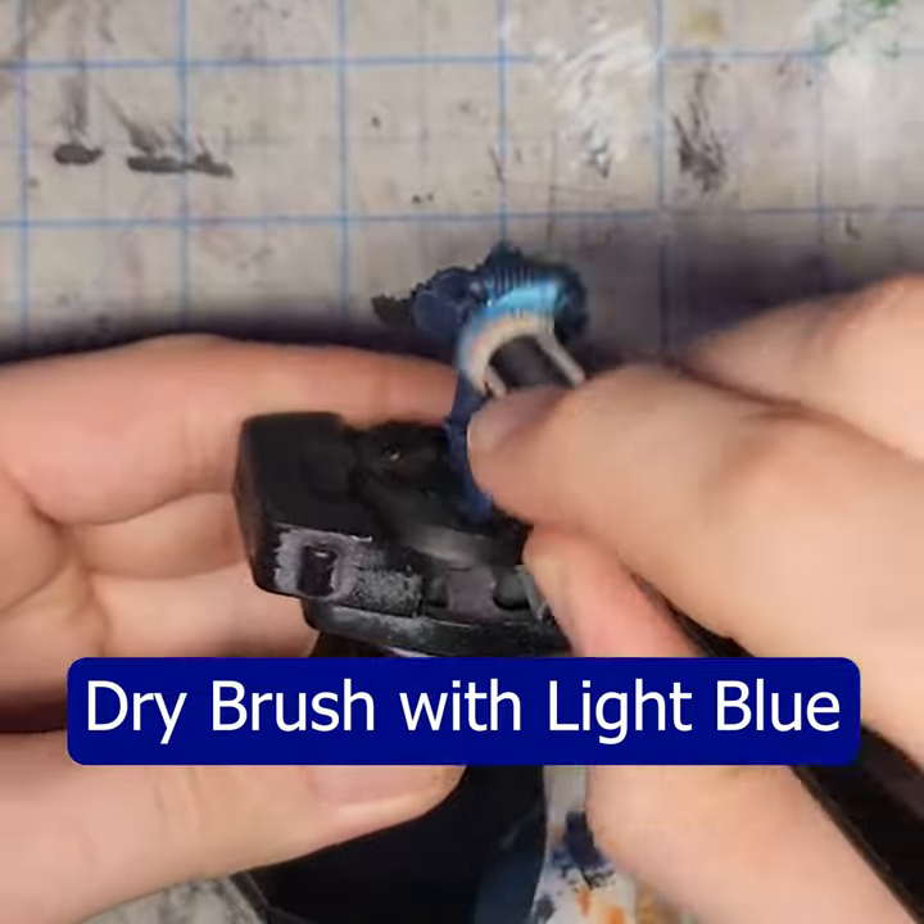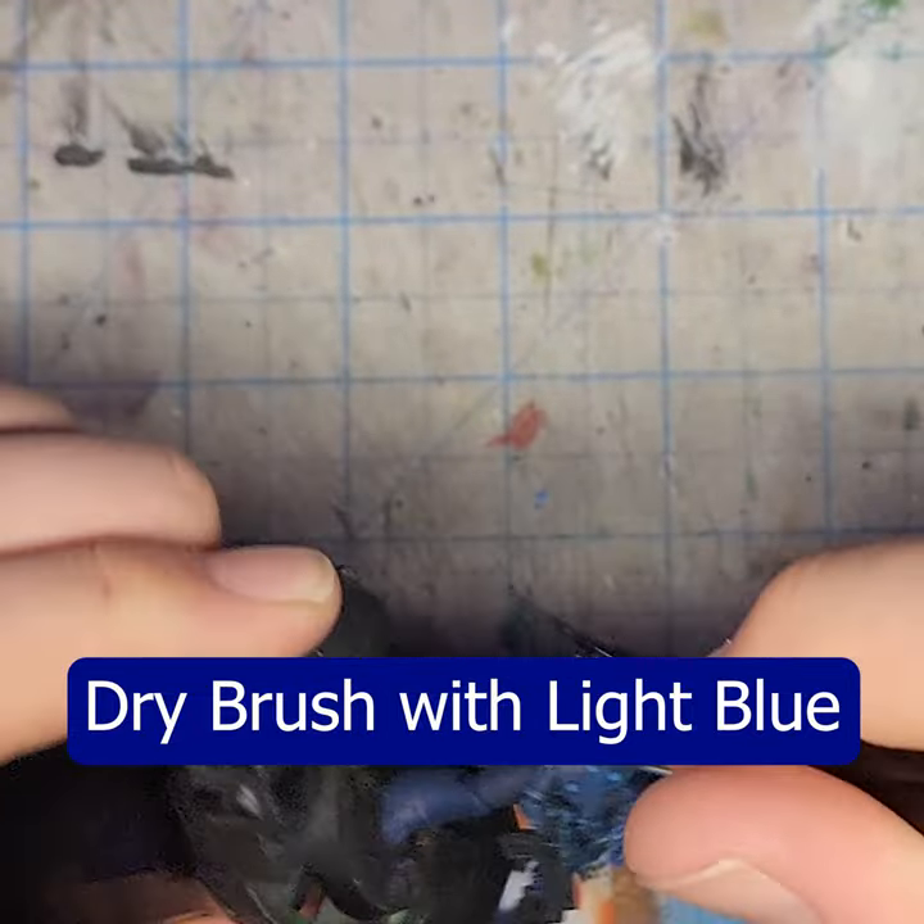Apply a dry brush of a light blue or turquoise, looking to specifically pull out the edges.